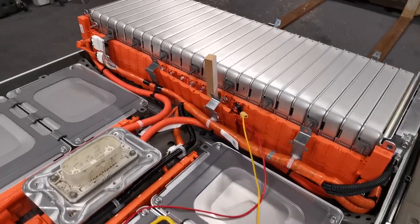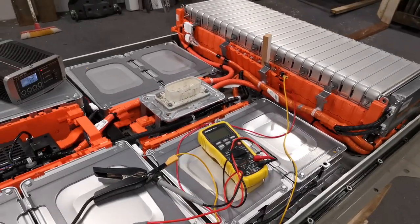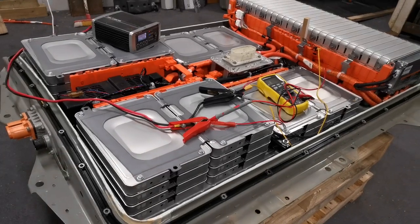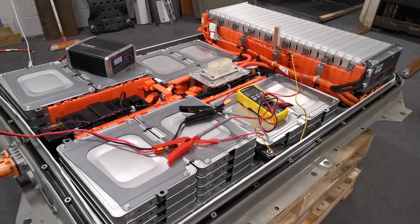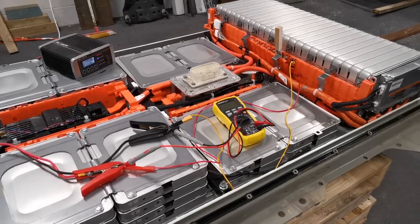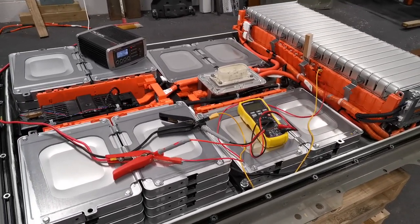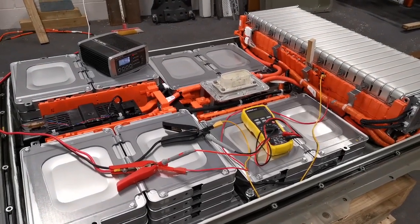By charging it back up to the level of the others, I'm hoping the state of health goes up. If this works, it might be a great way to get another 40 km out of this car. I'll post a follow-up to let everyone know how it went — I know a few people have tried it but I never saw exactly what the results were.